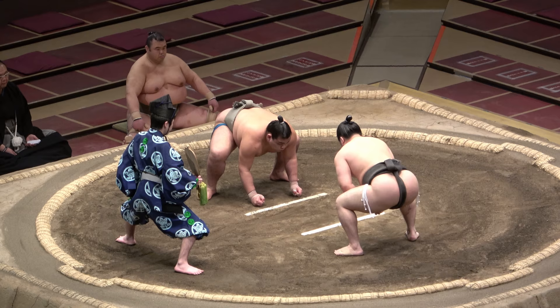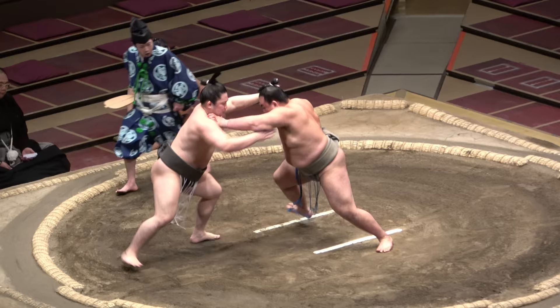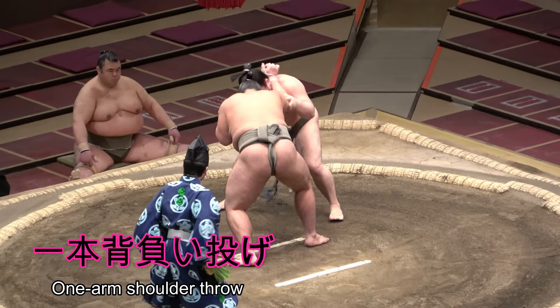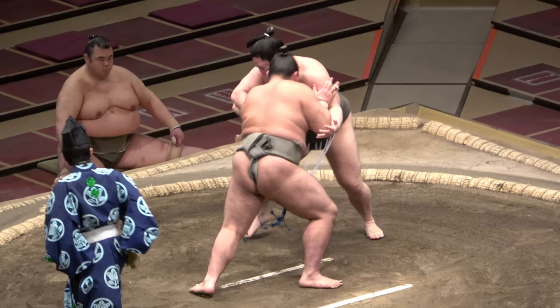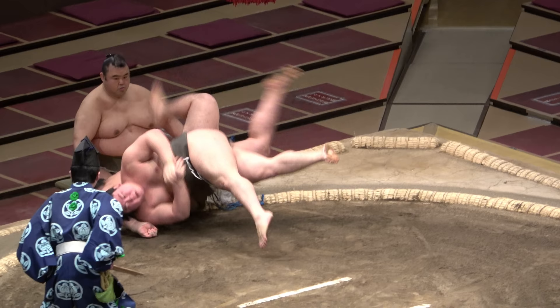In judo, they do add the word nage to make ipponzeoi nage — the move whereby you take one enemy arm with both hands, raise him onto your back, and throw. In sumo, it's the same, although you're likely working with a heavier foe, hence the move's rare deployment — this being one of just nine ipponzeoi seen since 2016.